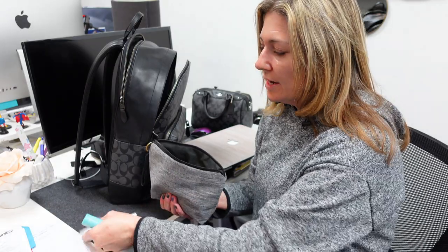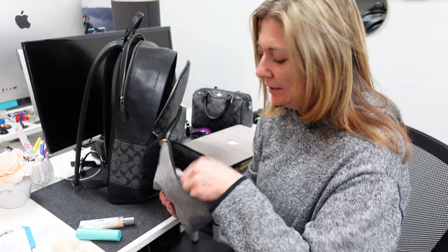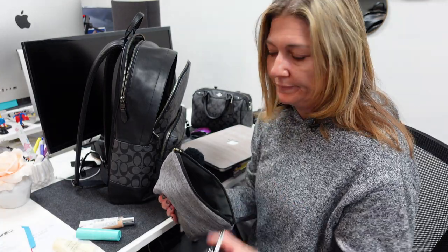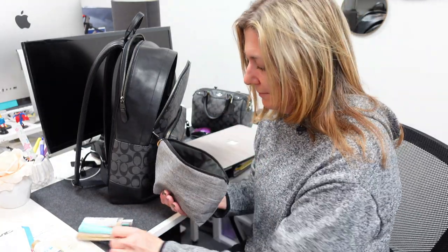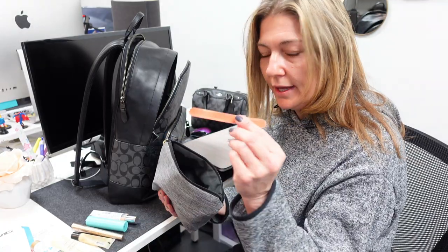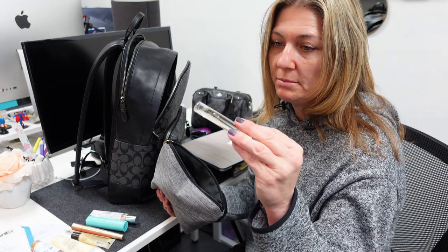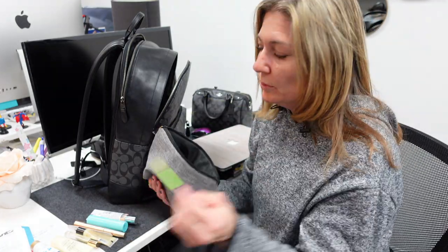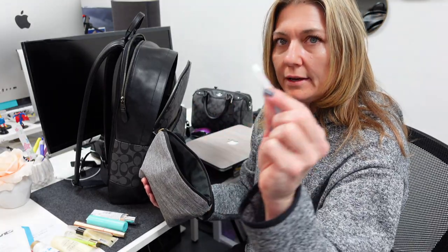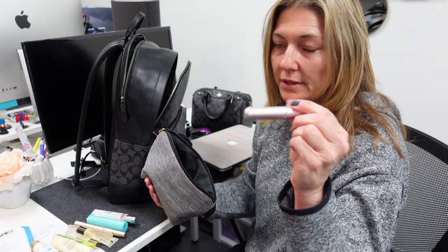I've got like tinted moisturizer, some Tula Eye Balm, some hand cream, Clinique hand cream, some e.l.f. primer, a little compact mirror, some mascara, lip balm, an emery board. This is some aromatherapy — it's supposed to be relaxing and you can put that behind your ear, on your neck or on your wrists. A little spoolie thing, some tweezers, some perfume — I have Amazing Grace by Philosophy in here.